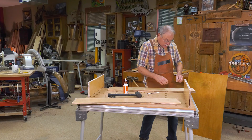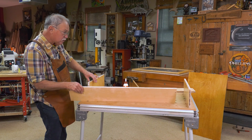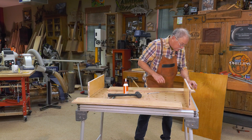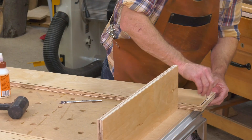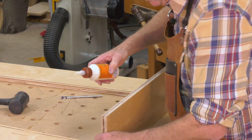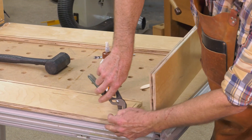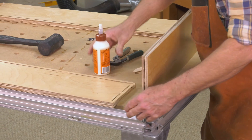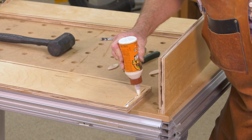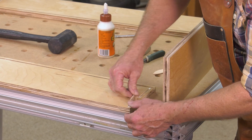That way, when you draw everything tight, that looks good right there. And we have a little bit of glue down here to do yet. On the show, we really condensed time — in real time, this glue-up is taking about six minutes. On the show, we'll have it down to less than a minute twenty, splitting seconds, as it were.